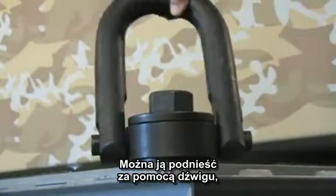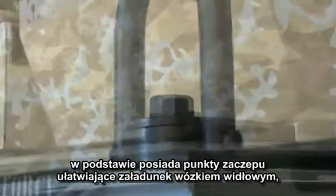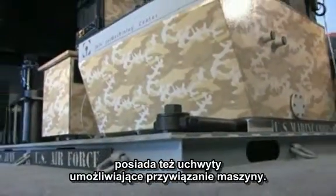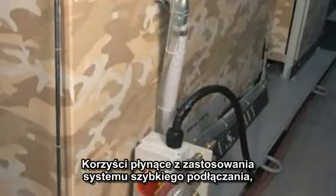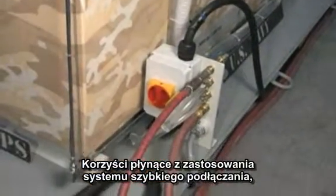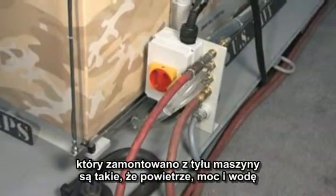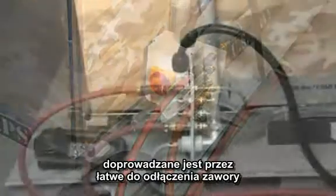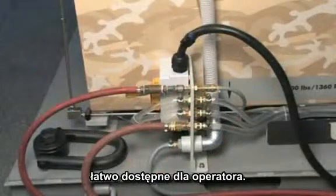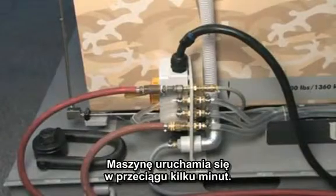You can lift it with a crane. We've got ports available for a forklift. We've got the D-rings for lash down. The benefits of the quick connector system, which is located on the back of the machine, it gives you air, power, and water through quick disconnects conveniently located for an operator, and he's ready to go in a matter of minutes.